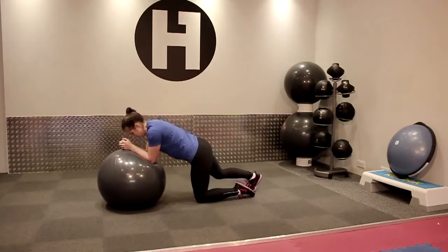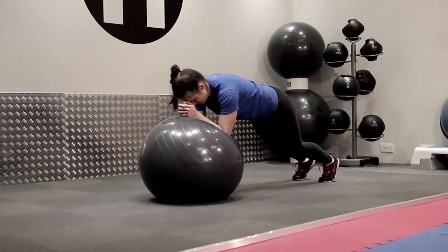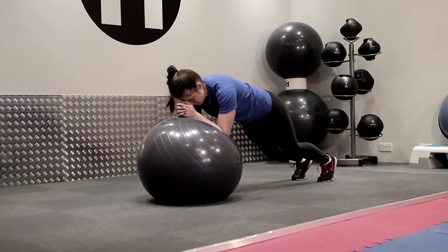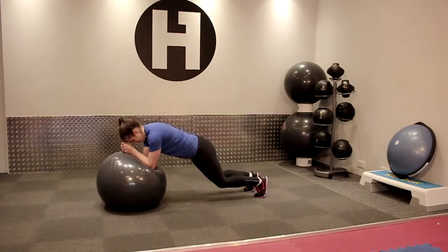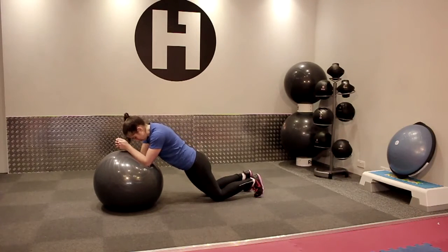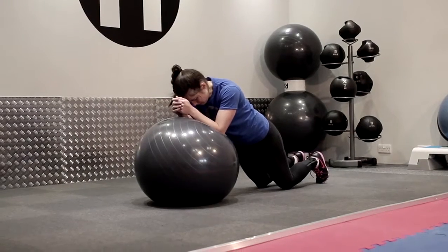Place your forearms a quarter of the way down the ball and engage your abdominals. For a beginner, place your knees on the floor; for a more advanced exercise, place your feet on the floor. You are looking for a straight line between your shoulders, hip, and ankle.